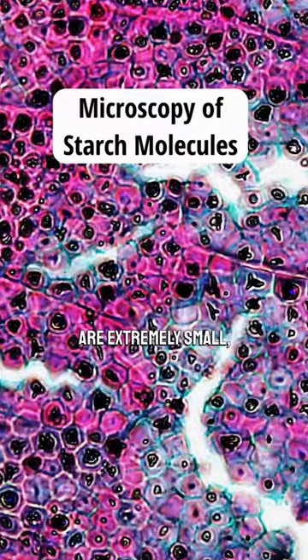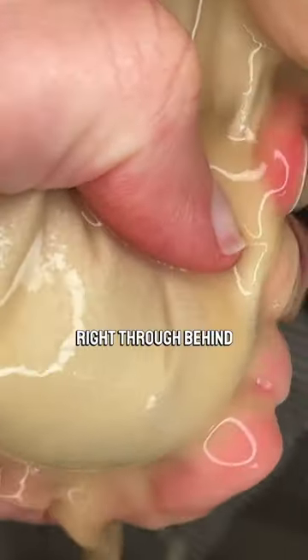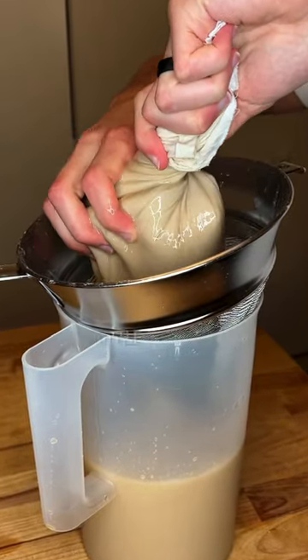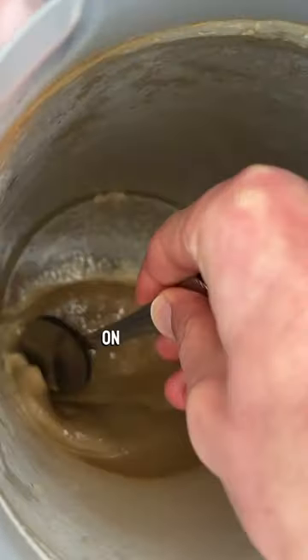Starch molecules are extremely small — between 9 to 13 micrometers — so they'll pass right through with squeezing pressure. Let the mixture that went through the filter settle. There should be a layer of starch that accumulates on the bottom.